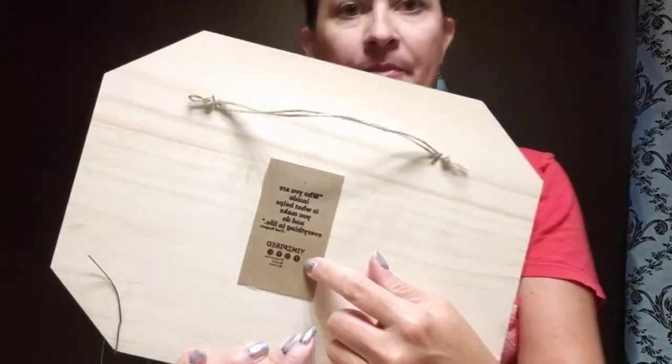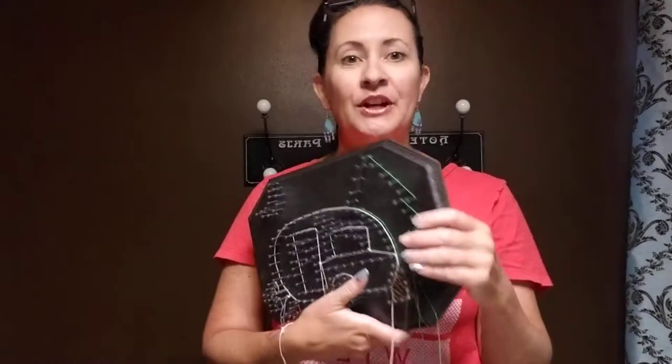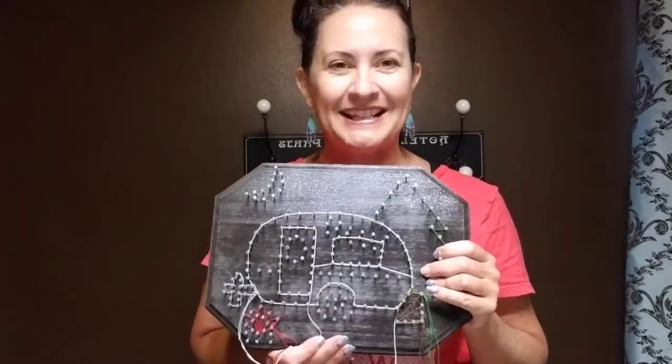If you have any questions, the easiest way to get me is through my Inspired page on Facebook — that's on the back of your plaque. Shoot me a message through there. You can also feel free to share a picture of your finished project on there so I can see it.